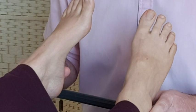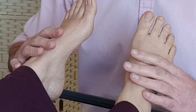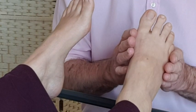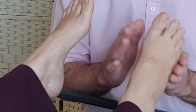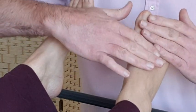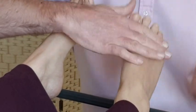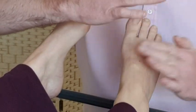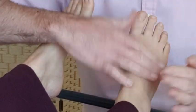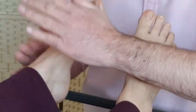Now we're onto the breast and lymphatics. Just as we did with the Spleen 6 and urinary bladder meridians, with an open hand we're going to do the same on this area — going down, back up, down, back up, and then seamlessly onto the other foot.